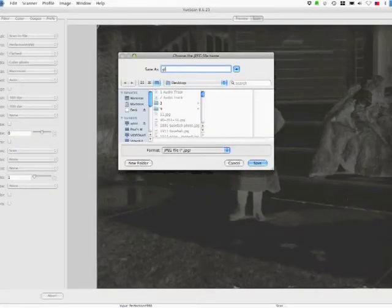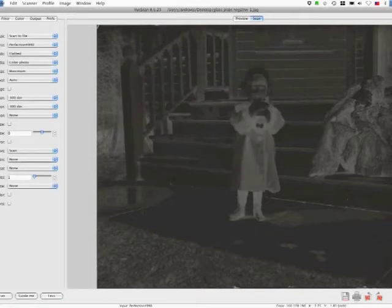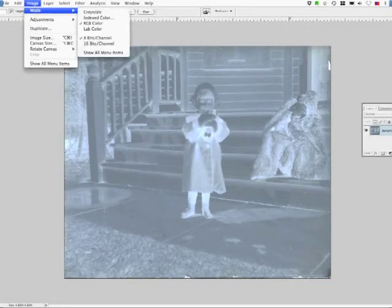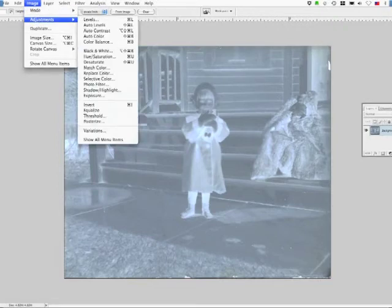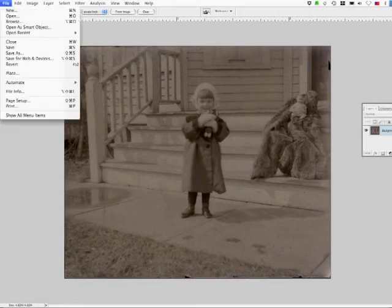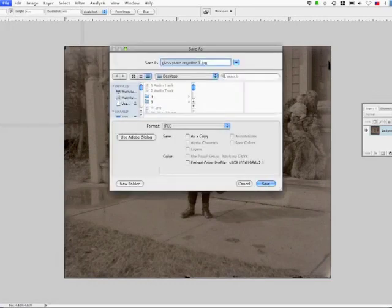We'll save this as 'glass plate negative one.' Then we're going to open it up in Photoshop, choose that layer over in the layers panel, and go to Image > Adjustments > Invert. That will basically develop our negative into a positive. Then save this as 'glass plate negative one - inverted' to keep it as a separate JPEG from the one we scanned.